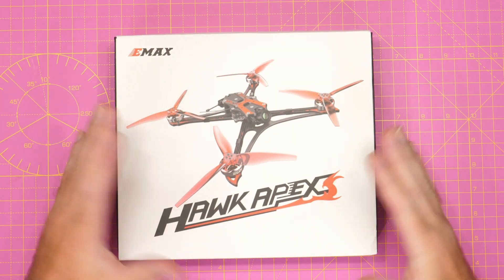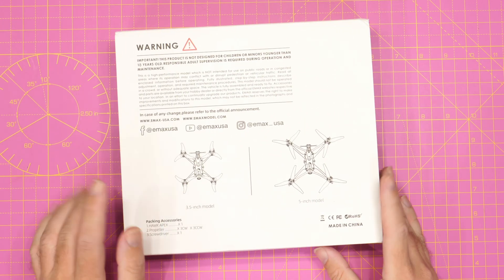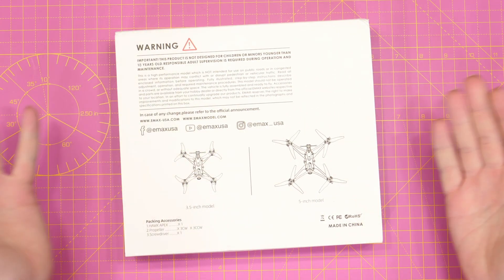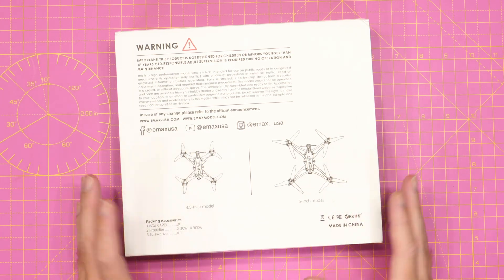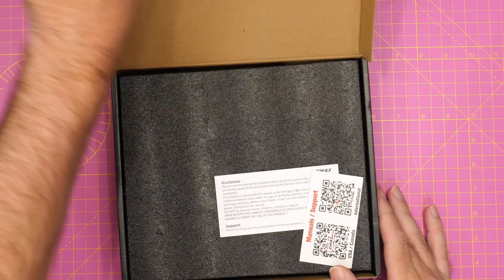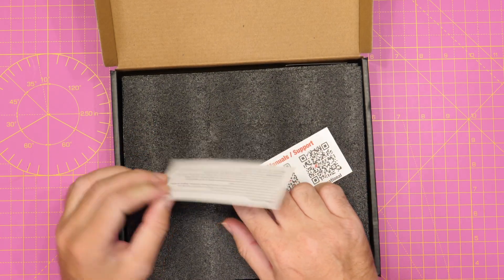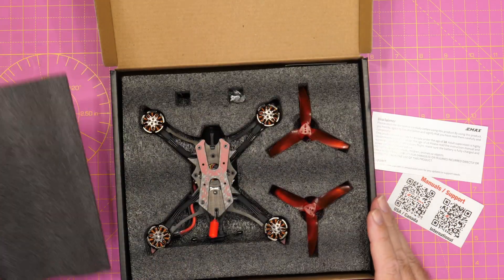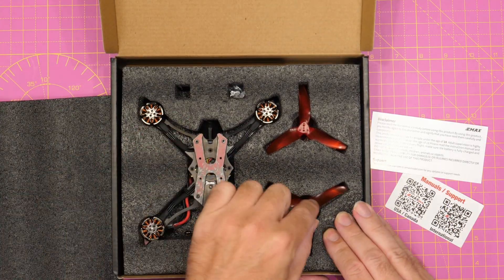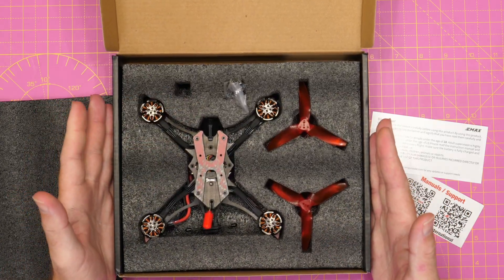Taking a quick look at what you actually get in the box: the drone itself, and on the back it gives some information from Emacs including their website, social media, and the versions available. On the side there's a sticker telling you which version you've got. Slide it out of the sleeve and lifting the lid you'll find some support material — a manuals link and a health and safety disclaimer for drones. Inside is the drone itself, props, prop nuts, and that's pretty much it.